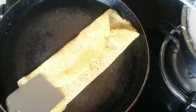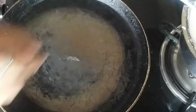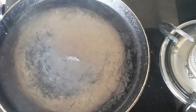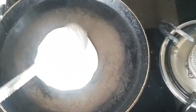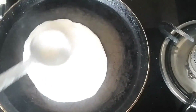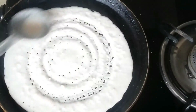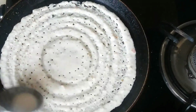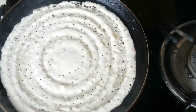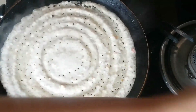Now you can paste it very well. It is a very good color and it will taste very well. Now I am going to make a plain dosa. I am going to make it a little bit wet. The dough batter is ready — it takes about 1 hour to prepare.